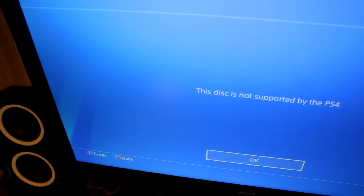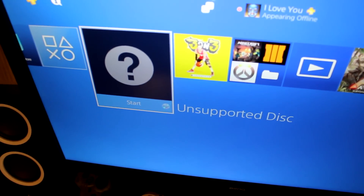All right, so unsupported disc. The disc is not supported on PS4. Unfortunately, we cannot play PS1 discs. All right, I'm going to take this out.